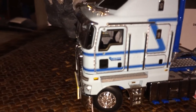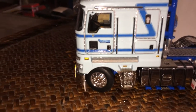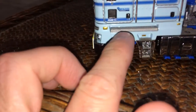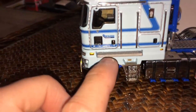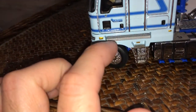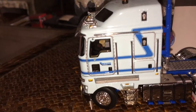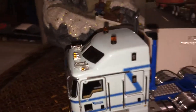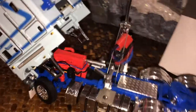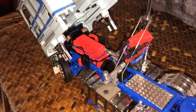The doors do open up — you just need one of those pick-type scalpel tools, which I don't have on hand right now. The steps right here on the real K200 would flip forward, so when the driver or passenger would access them they could set their suitcases and luggage right down there. Very cool feature on the real truck.